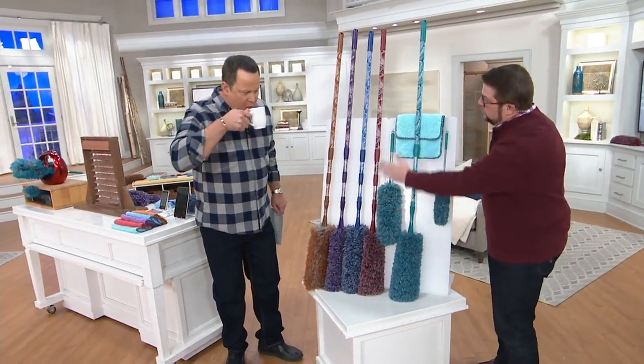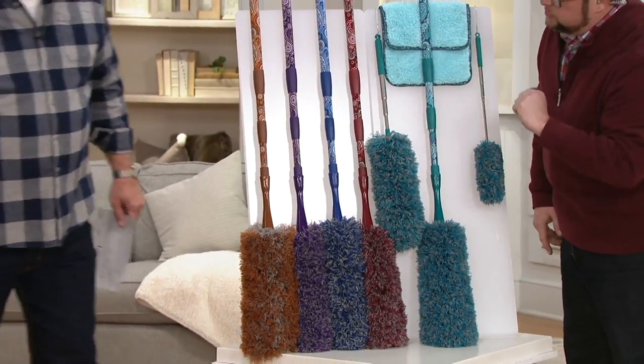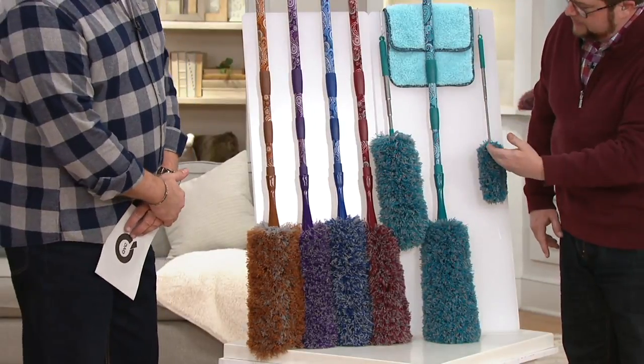Let's show everybody what they're going to get. You get the large duster with the telescopic handle — it's bendable and washable, not disposable. That's very important. We're going to show you that. You also get the small duster included here, which also has the telescopic handle.